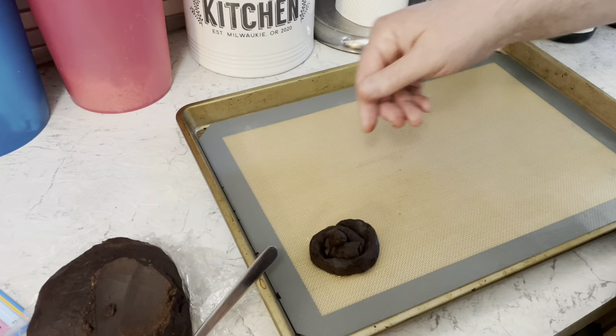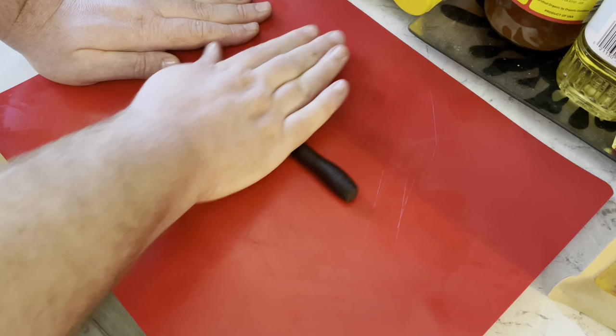I need a two tablespoon chunk of this dough. I'm just forming it into a six to eight inch snake shape, then I'm gonna coil it into the shape of a turd. Like that. It's much easier to roll them like this.